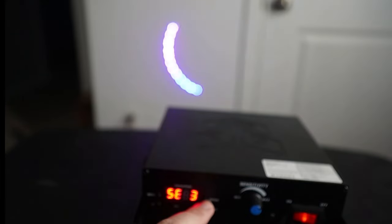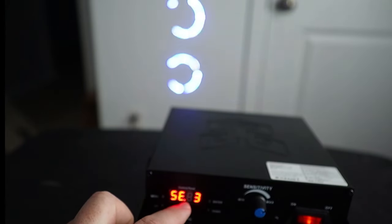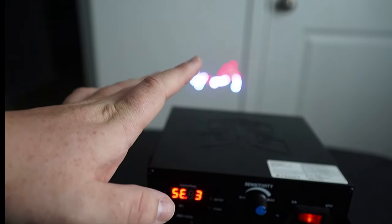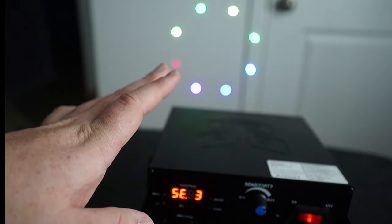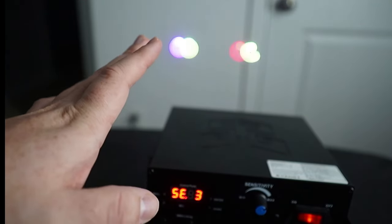That's basically auto mode. If you want sound active mode, you click the enter button — you'll notice a dot appears. It will respond to sound, and with sensitivity all the way to max, tapping the top of the unit will trigger the sound active mode.